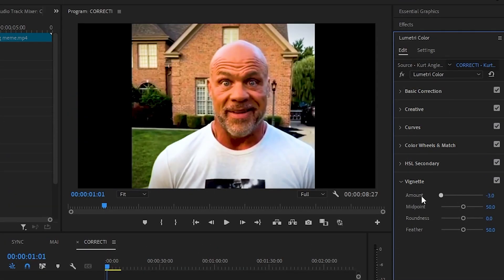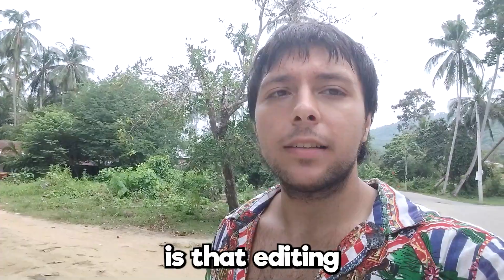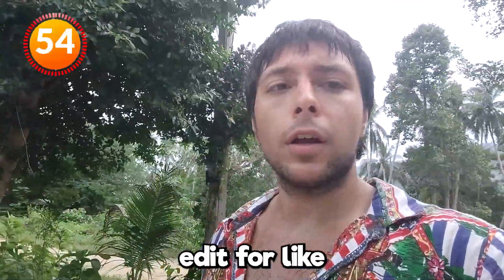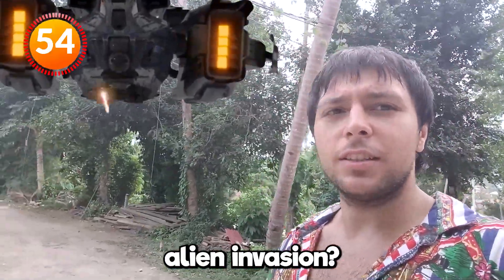Go to vignette and turn the amount down, and if you play with the feather a bit, you'll get the results that you want. Beautiful nature, look at the trees. Also, the other tip I'd give you is that editing is really brain intensive, so just go out into nature a bit — edit for three or four hours and then clean your mind, go for a walk. Oh my god, is that an alien invasion? Whoa!